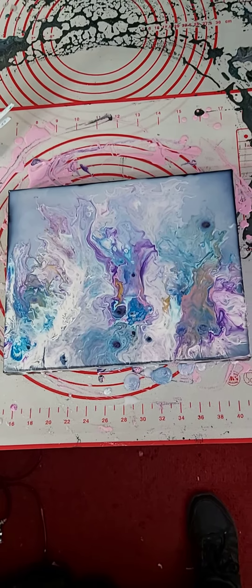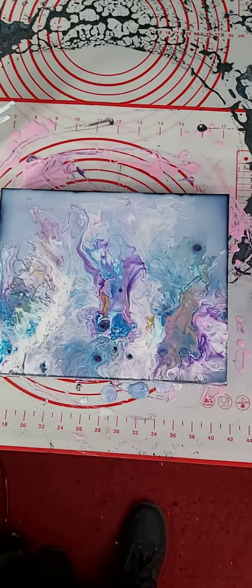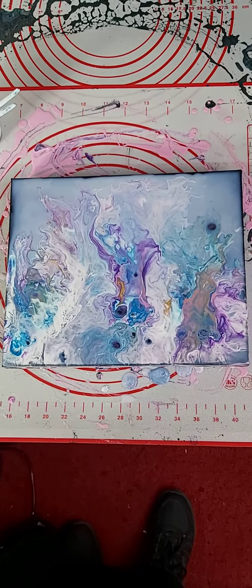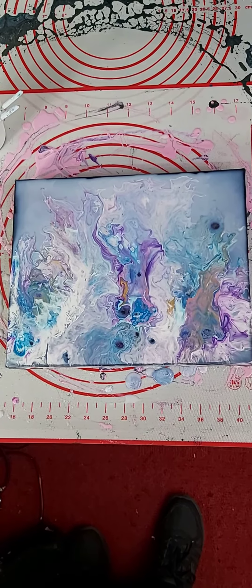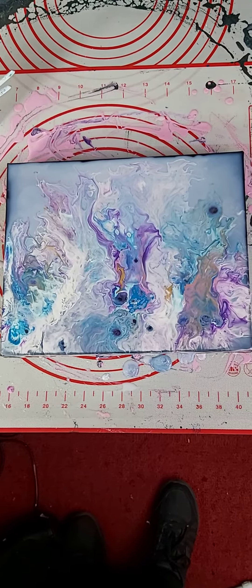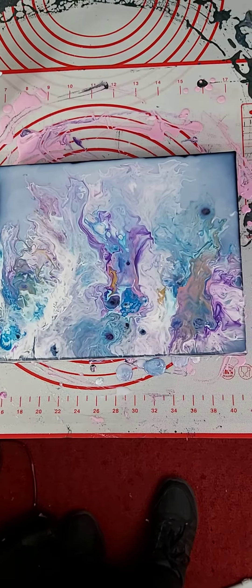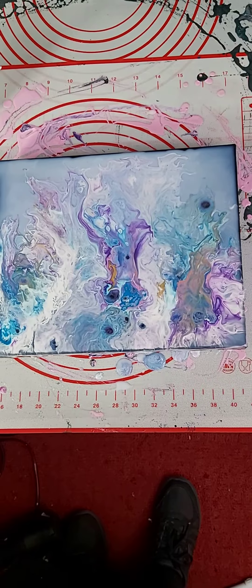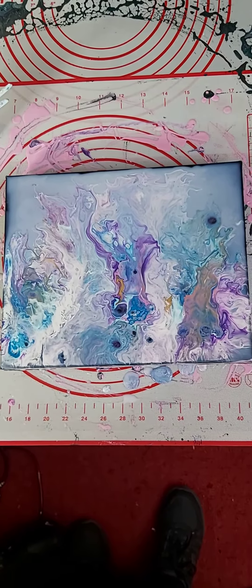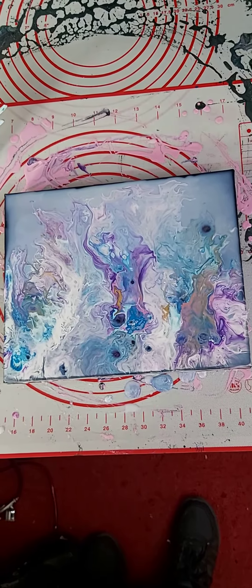I wanted to get a 3D effect, so I've sacrificed a painting I did recently that I was pleased with. I put resin on it a while back, so the resin was completely dry, and now I've just done this on top of it. You can see where the black is underneath where some cells have formed. I haven't fired it yet to get rid of the bubbles, so I'm going to leave it now.